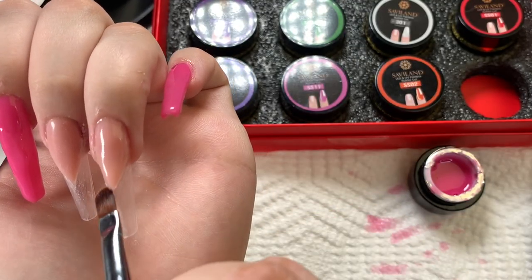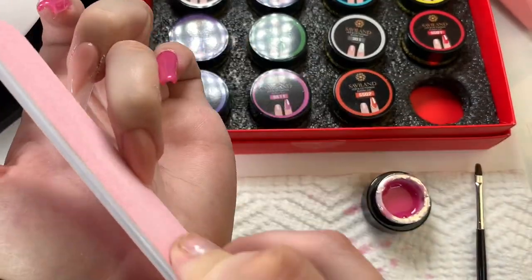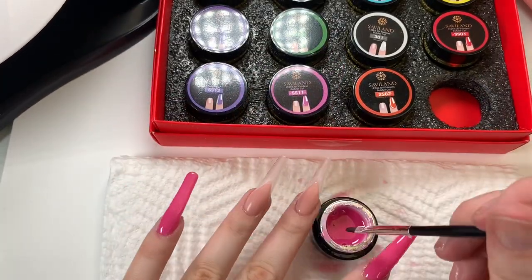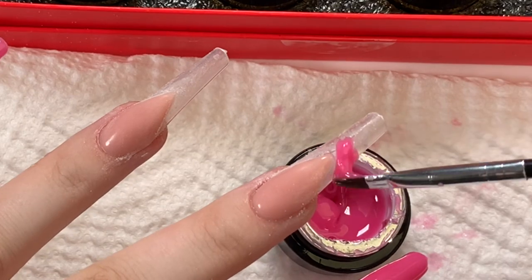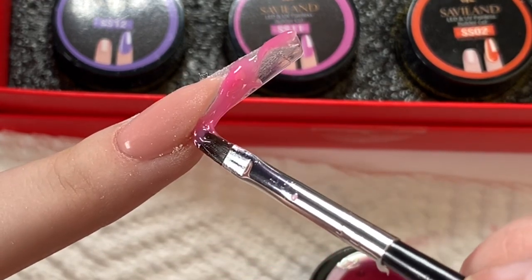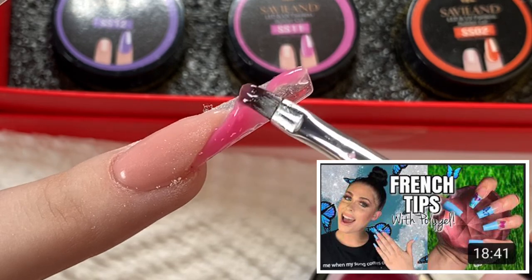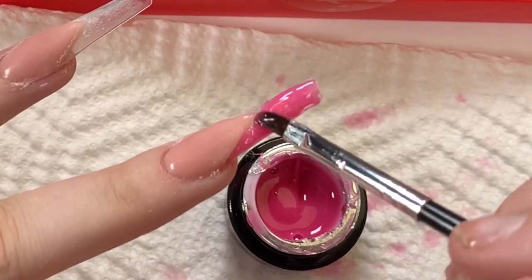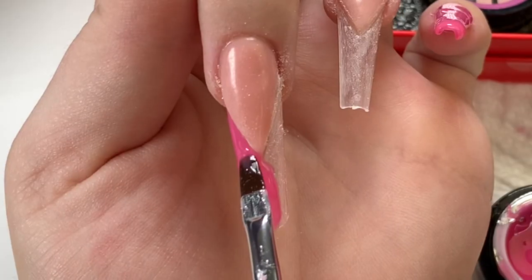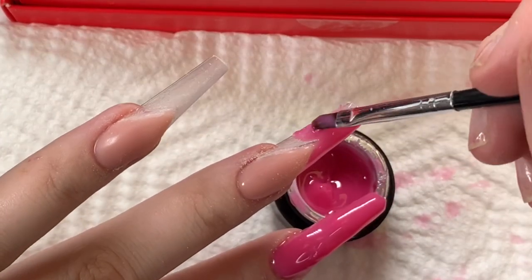Me and my daughter are finally feeling better — we were so sick there for a second but we're good now. I wiped off the sticky tacky layer on top of the poly gel, then crispened and filed up that nail shape. Now I'm going to take the builder gel and fill in the rest of the part that needs filling in. When doing this type of look, you can actually take the second color — this pink — and bring it up on top of the shaped and filed poly gel.